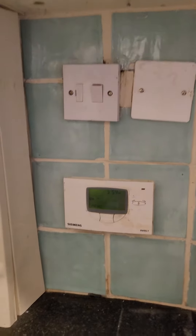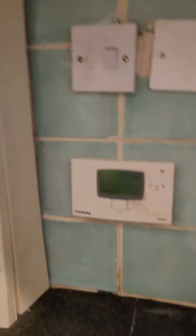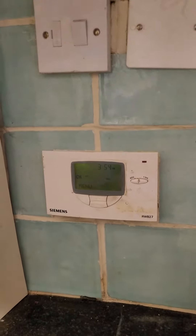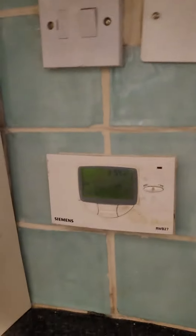Here is how you control your hot water. You won't need the central heating in summertime. So in the utility room you'll see this box.